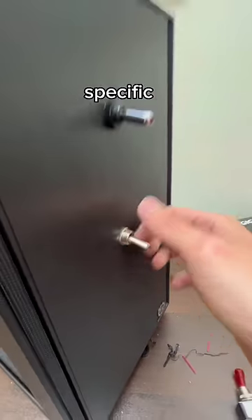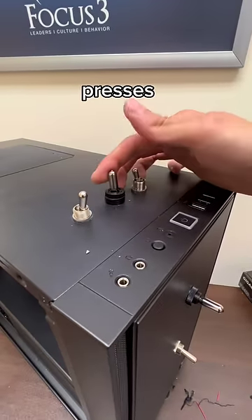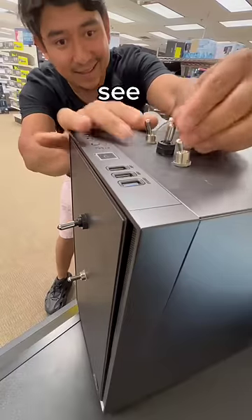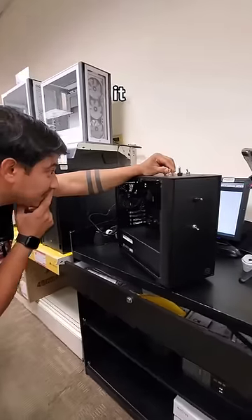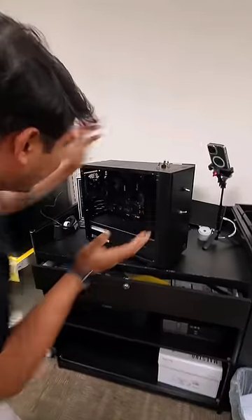This PC will only turn on with a specific combination of power button presses. Today, I took it to Micro Center to see who could turn it on the fastest. With 32 possible power switch orientations, it took most customers around 45 seconds to spin up the fans.